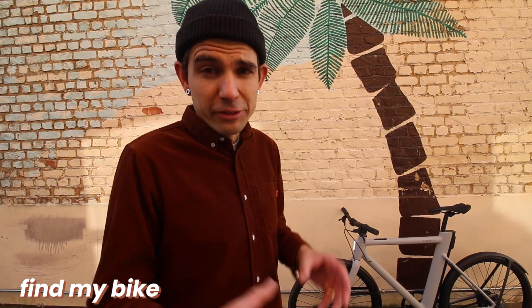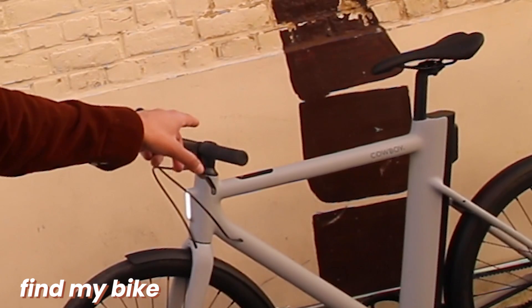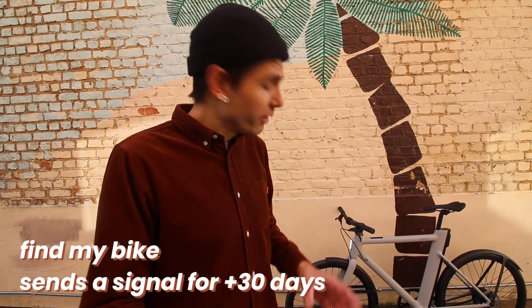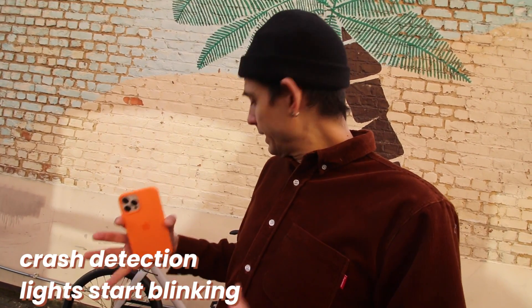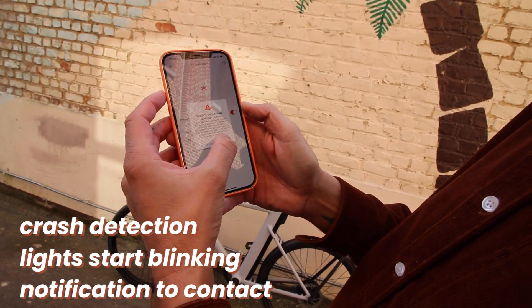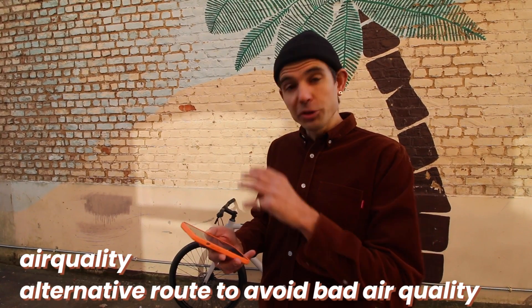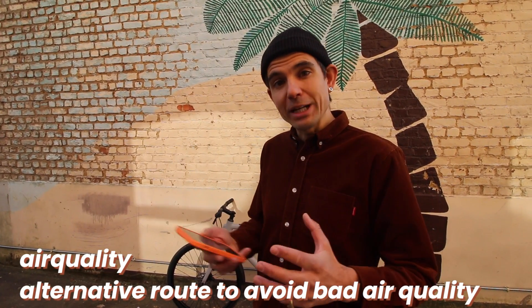Last but not least, there's the feature Find My Bike. When your bike is stolen, there's a little battery inside the frame that sends a signal for over 30 days. The app is also upgraded with crash detection — when you crash your bike, the lights start blinking, and if you don't check a box on the app, your emergency contact gets a notification. Another upgrade is air quality routing: when you plan your route, you get an alternative route to avoid bad air quality.